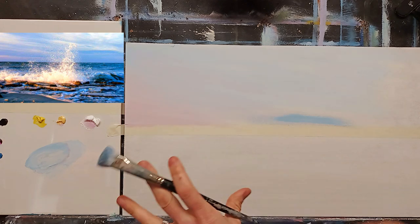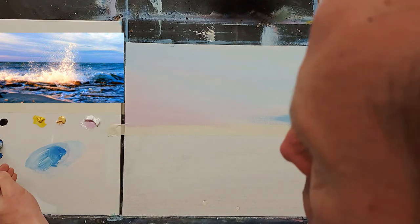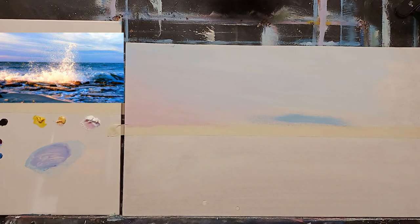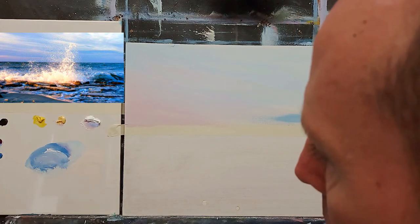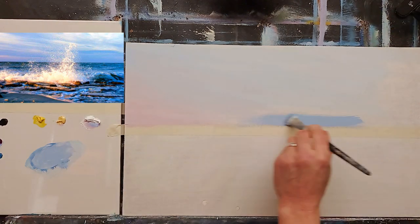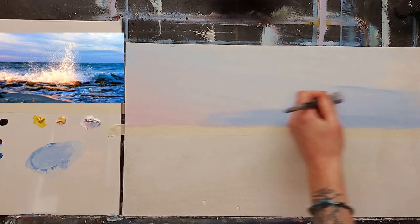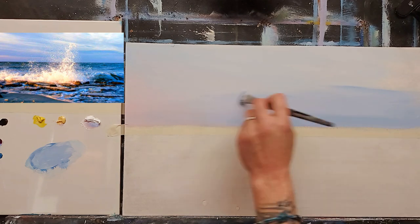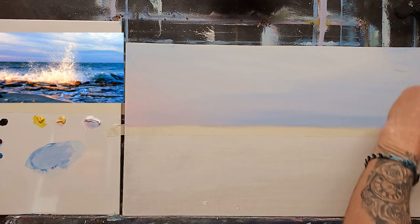I don't want to go too green with this. I may just take a touch of phthalo blue with a touch of magenta. The cerulean blue is a very greeny kind of a blue, so I don't want to go too much green in this painting. Rather, a nice warm blue - phthalo blue with some magenta is probably perfect for that. Let's go right across here, fill that in, and slightly over into that pink, merging those two colours together.